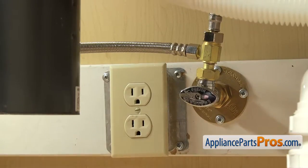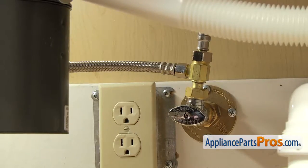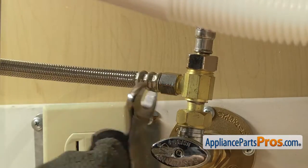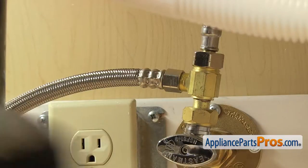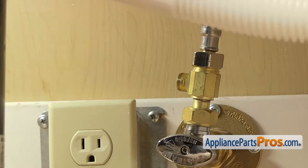First we're going to disconnect the fill line. It's connected right here to the hot water valve. You want to make sure the water valve is off, and then we're going to use our 5/8 inch wrench to loosen up the hose. Once you have it broke free, you can just reach in and unscrew it by hand, then set it down.